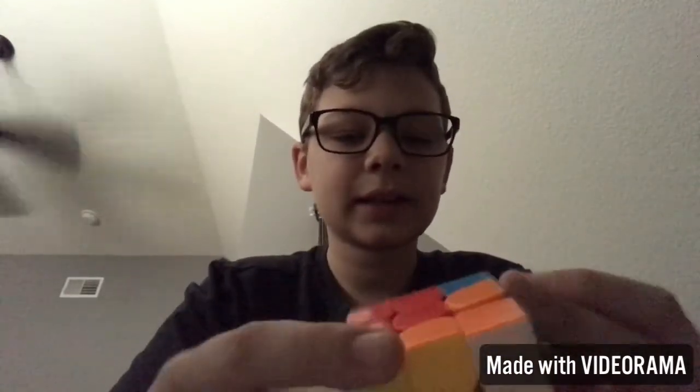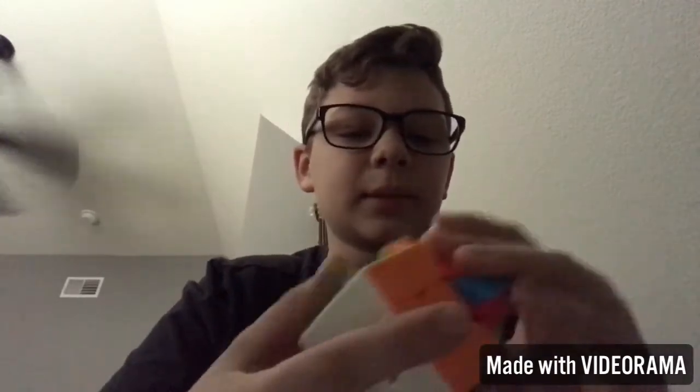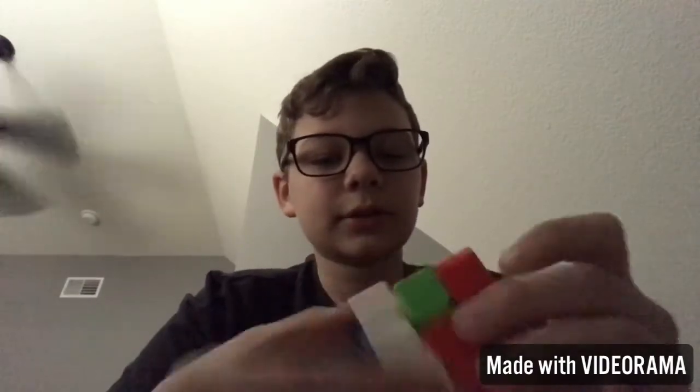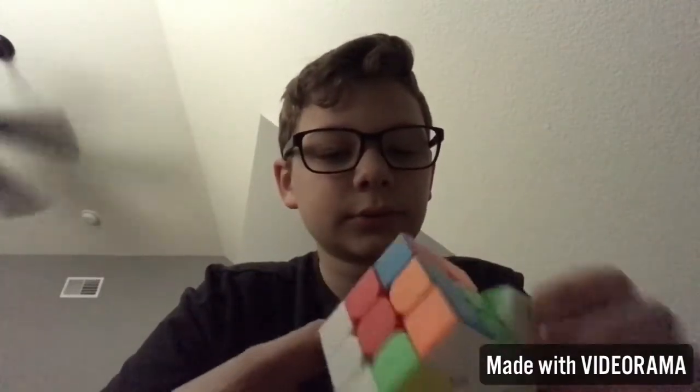I will make a tutorial. My brother's bugging me saying I should make a tutorial, so I probably am going to make a tutorial on how to solve a 2x2, and then I'm going to make one on how to solve a 3x3.